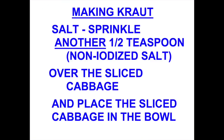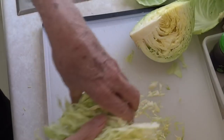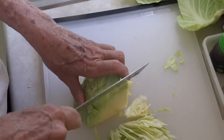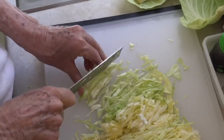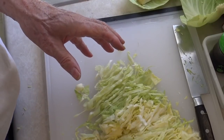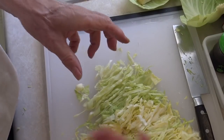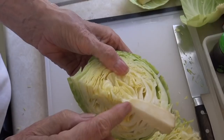Now we're ready to do another one. I just put another half a teaspoon of salt. So what that means is that for this amount of kraut, I've got a teaspoon and a half of salt total. And I have not used all of the cabbage — I've got one-fourth of it left.